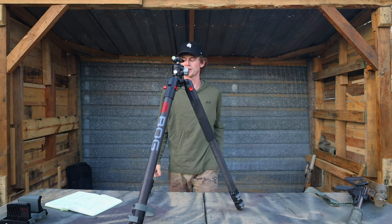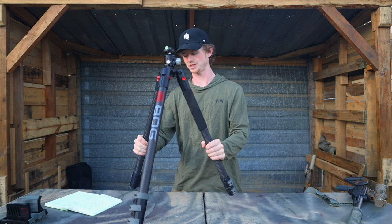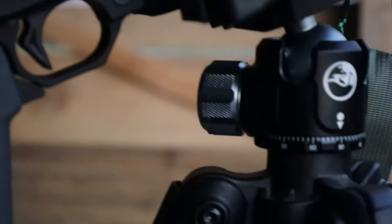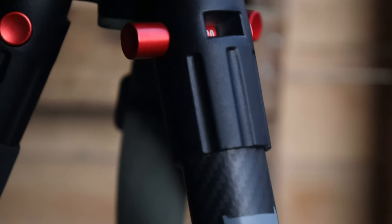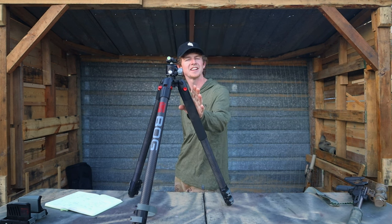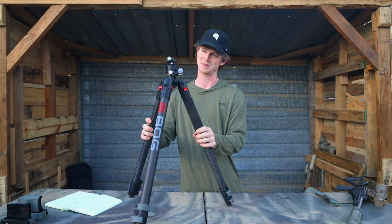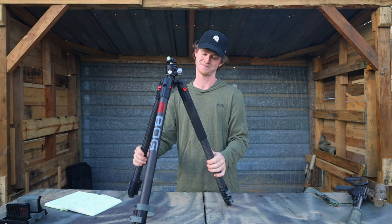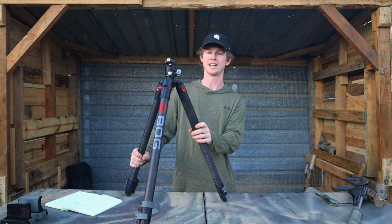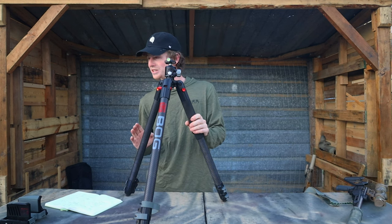Hello and welcome to another episode of whatever this is. Today we will be comparing and reviewing tripods. Merriam-Webster defines tripods as a three-legged stand, however I think of them as much more than that — I think of them as your friend or your ally. When you're out there alone, your slave you could say, because how many other people are willing to just stand there and hold stuff for you for days? Name one person, I'll wait. Anyway, we can just jump right into it.